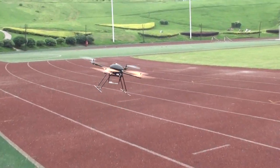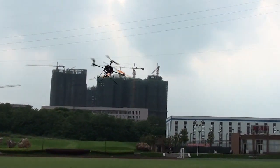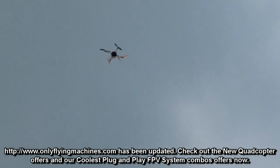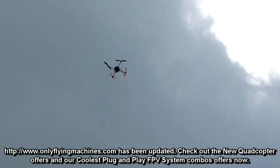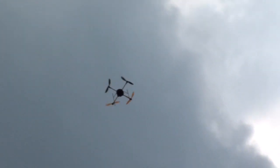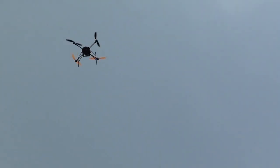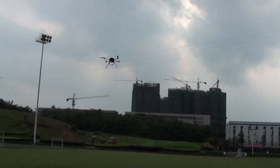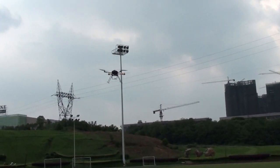Let me fly it around. Nice and clear hover. Let's see the descent — every quad has wobbles on descent. The T580P Plus used to have a lot, but now you can see the descent is nice. I will have to check with the onboard camera later.